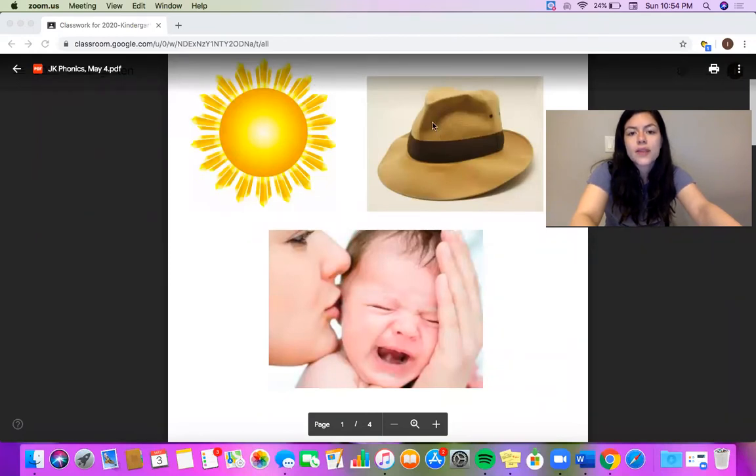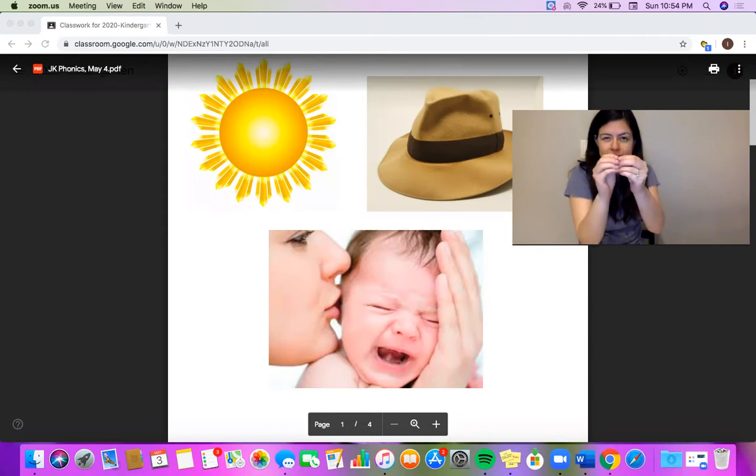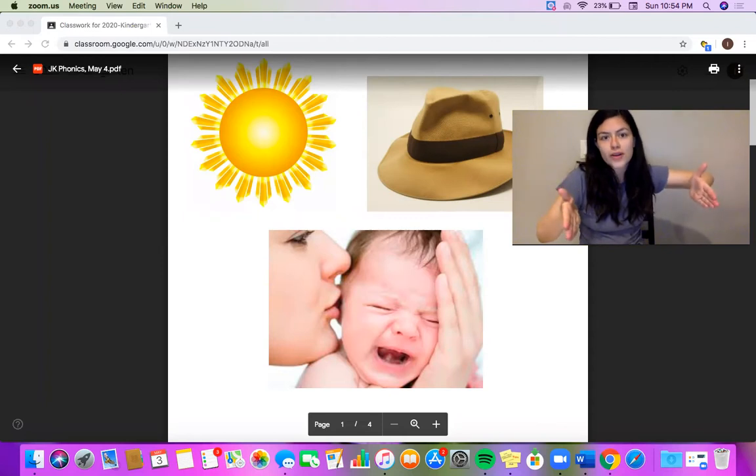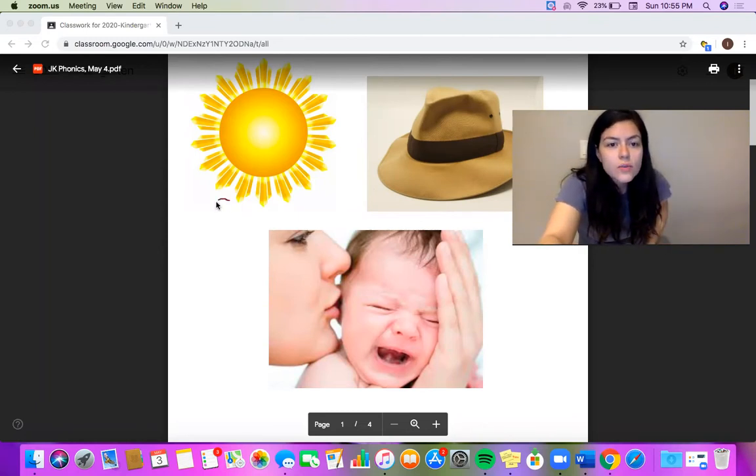Let's start with the word sun. When you want to figure out what sounds are in a word, you can stretch it out using our bubble gum stretching technique. Pretend you have a piece of sticky bubble gum in your hands and we're going to stretch it out. The beginning sounds are when your fingers are still touching, all the middle sounds are when you're stretching, and when the bubble gum pops — chop — it's the ending sound. So let's stretch out sun. What's the beginning sound? I hear an S. So for sun, we'll write the letter S.